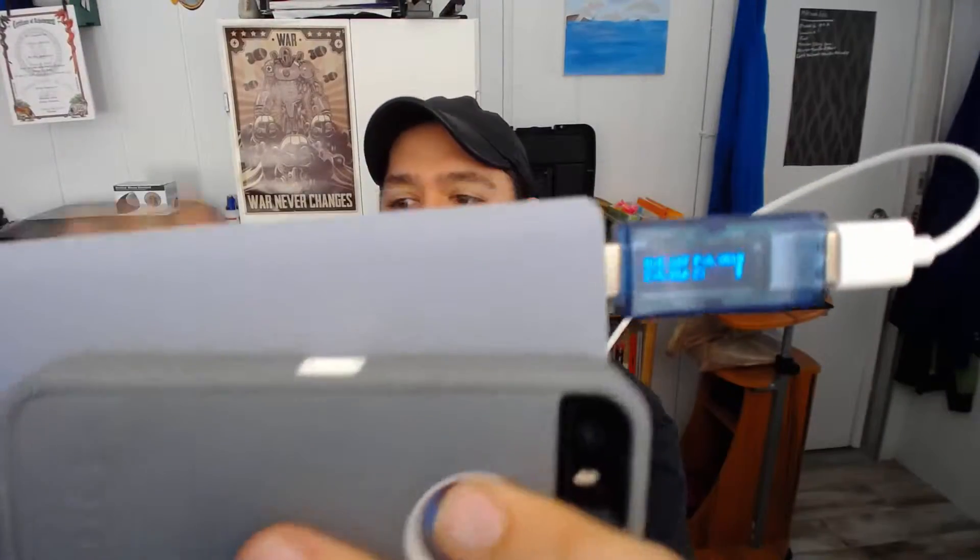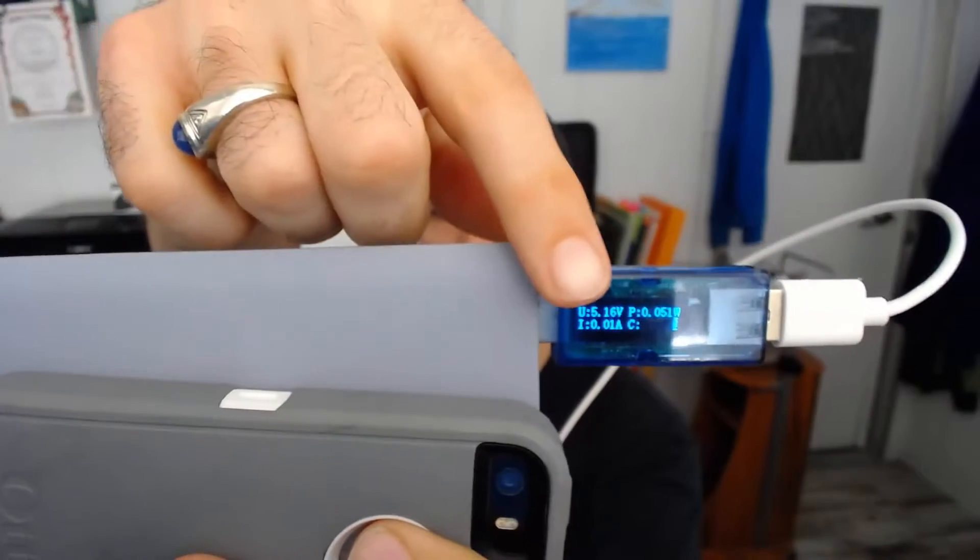This is Justin Germino from DragonBlogger.com, talking about the DROC USB Voltage Meter. What you get is a blue USB port adapter that plugs into any USB outlet, and then you plug a USB device into it. This device measures the voltage and amp output, as you can see in the digital display here, showing you the voltage, amperage, and draw of whatever equipment you have plugged in.